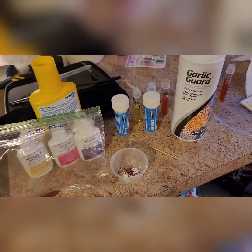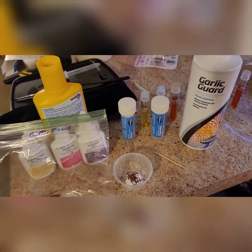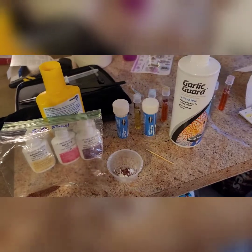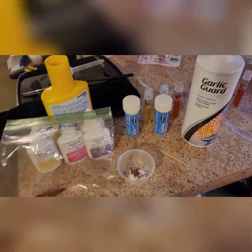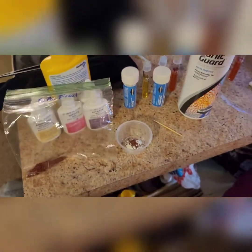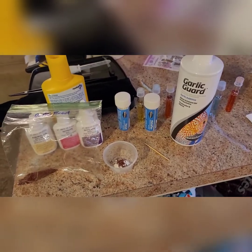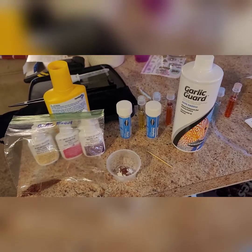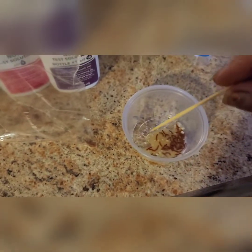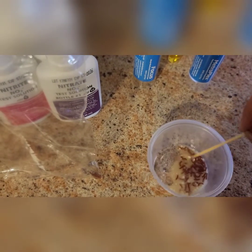I have some garlic guard here, so I'm just going to open that up — it is going to get stinky. I'm going to fill it to cover and stir it up and let it sit. I was also testing tweezers and scissors I got for my birthday. Anyway, this is what I'm doing to treat Ruthless. I'm going to pause while I pour the garlic guard and then come back to stir. This garlic stuff is strong — just stir it up.